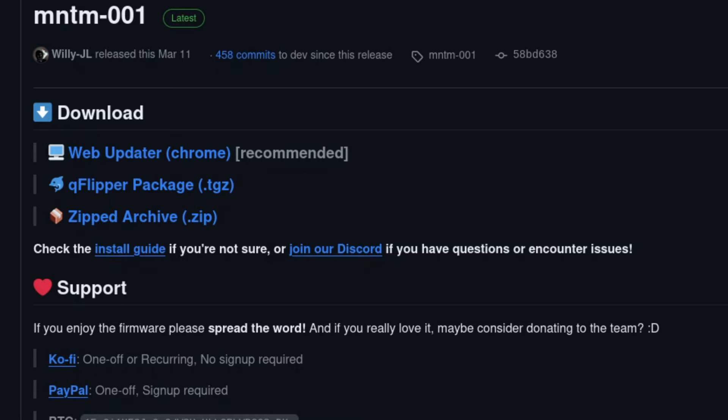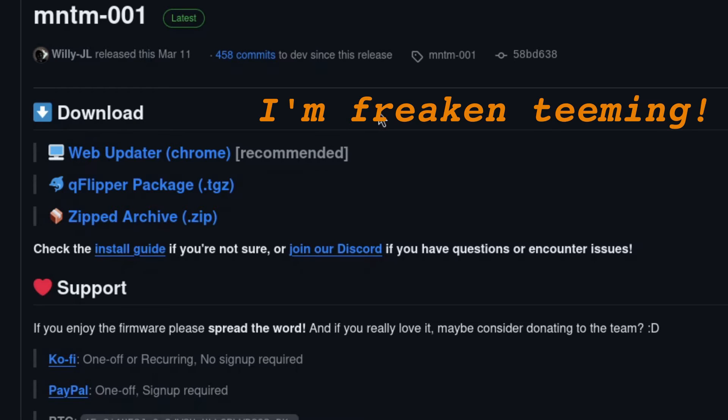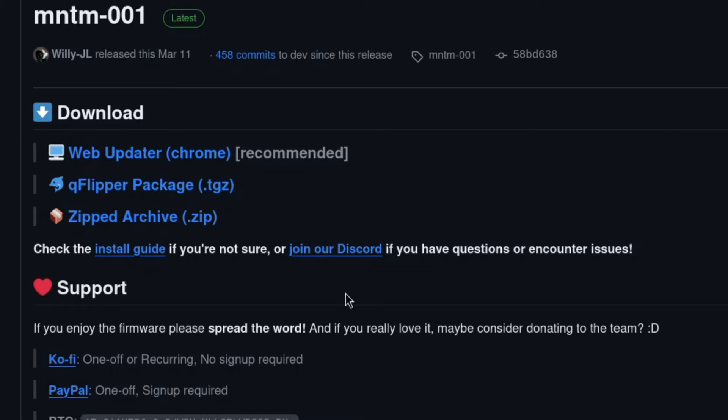Momentum recommends the web updater. I recommend the QFlipper package, but who cares what I think? And just in case this isn't exciting enough already, there is also a zipped archive method. Now I'm going to show you how to use all three of these super simple methods, starting with the option I hate the least and finishing up with the option I hate the most.